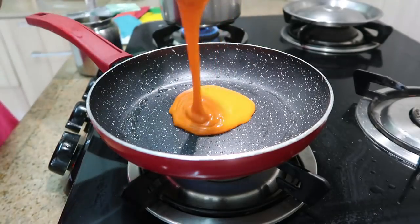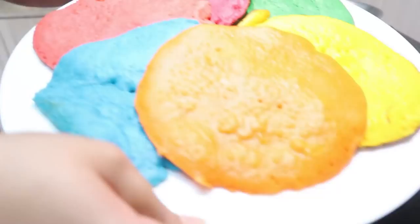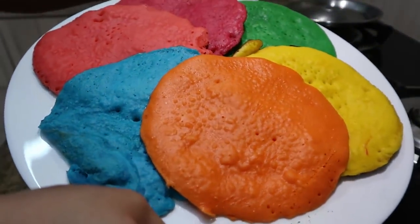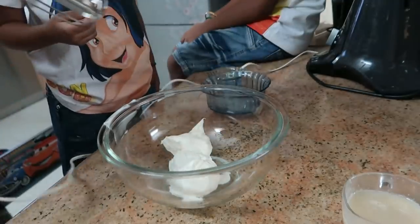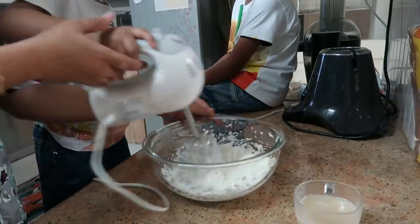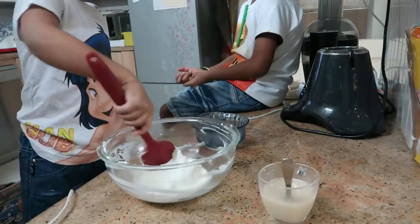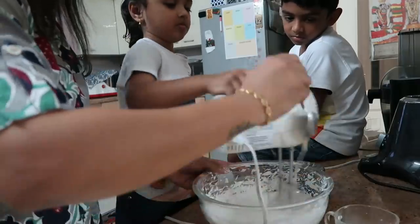So we have 6 colors ready for this one. Now let's add buttercream icing. We have 200 grams of unsalted butter at room temperature. Beat this for about 2 minutes like this.